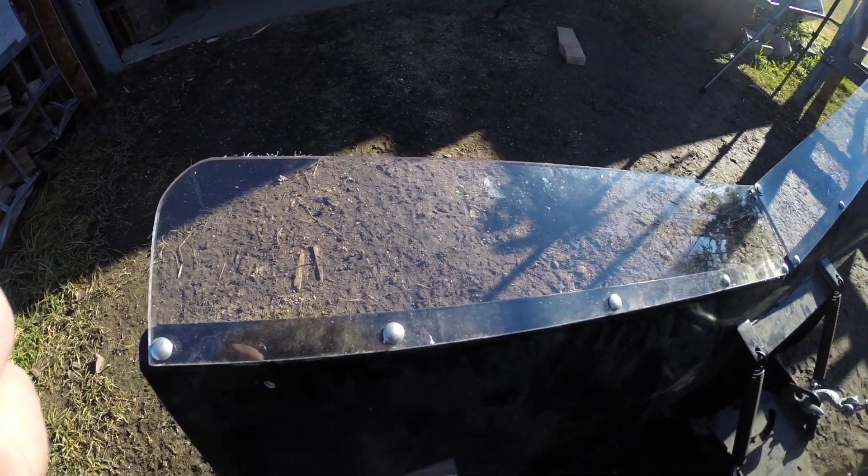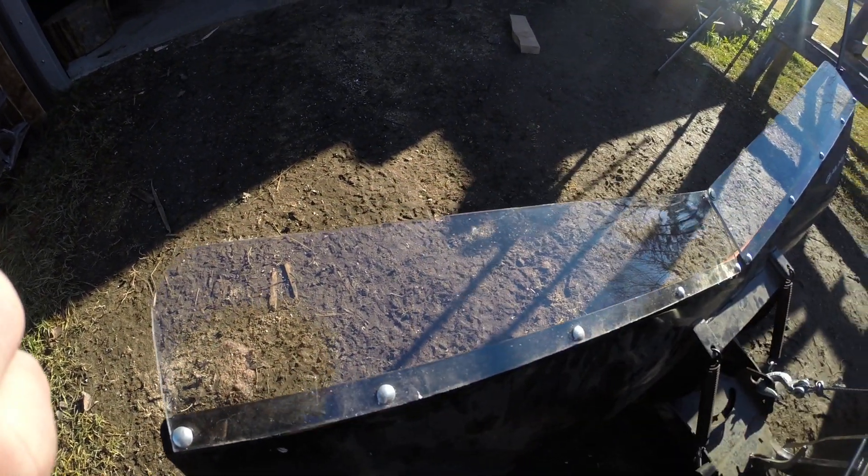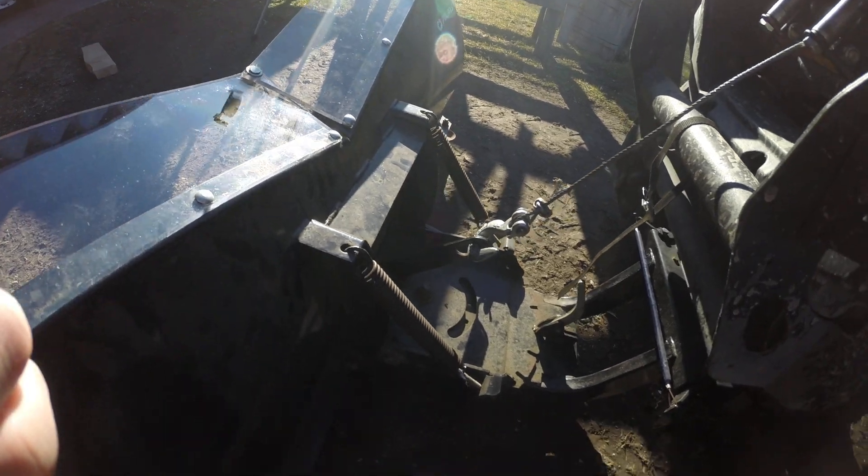Second mod — instead of having to replace all those rubber flappers on top, I came across this Lexan quarter inch. That should last the rest of my lifetime.